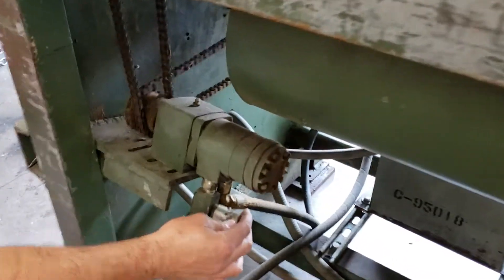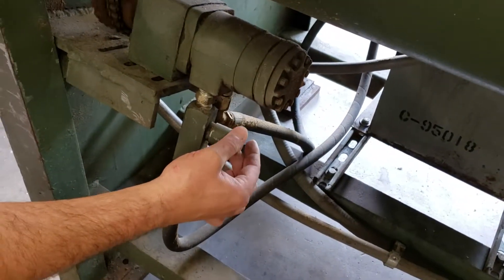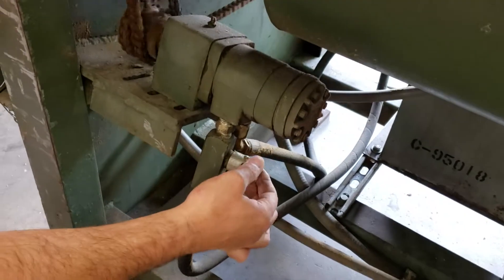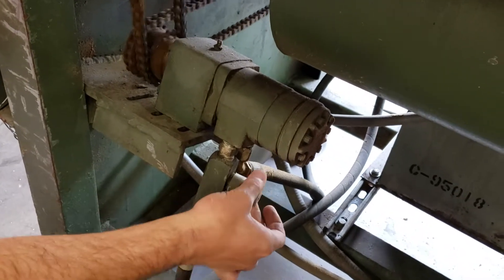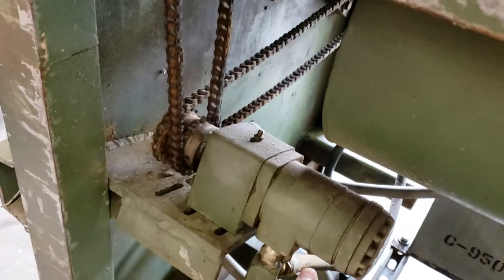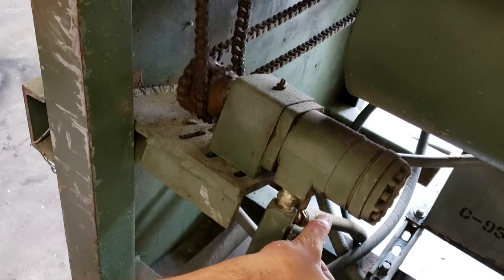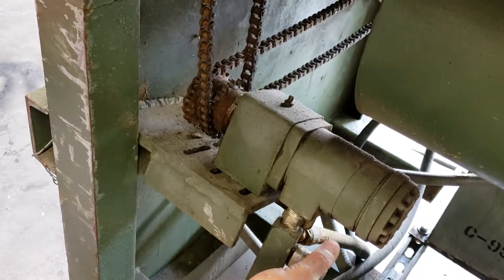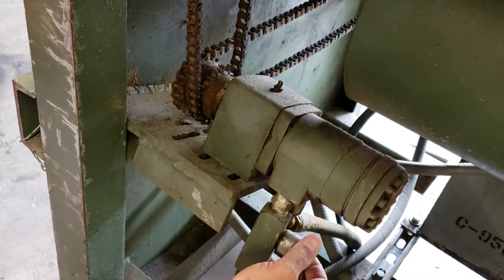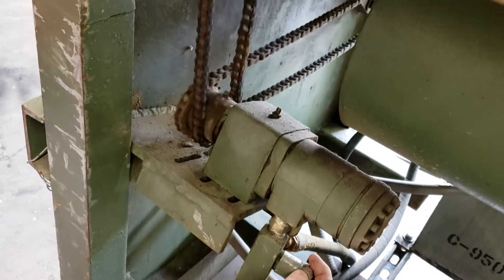There's a feed adjustment right there. Turn it on slow, turn it slow, all the way down — it's going to get it off. All right, now turn it faster. Feed it up.